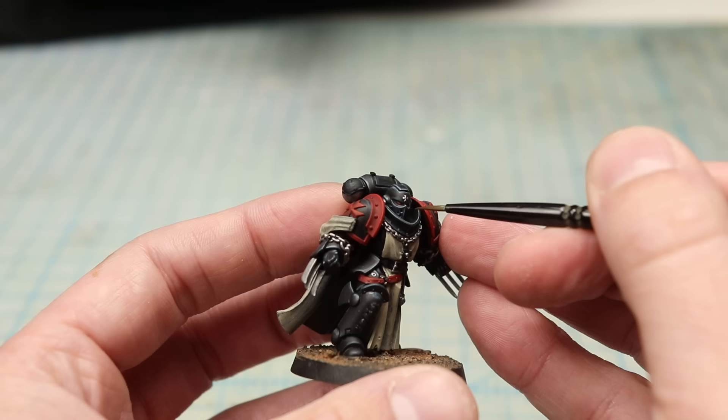You're watching Eric's Hobby Workshop, and in this video, as I work on my Black Templars army, I'm going to show you why the Black Templars are the coolest space marines in the Warhammer 40,000 universe.